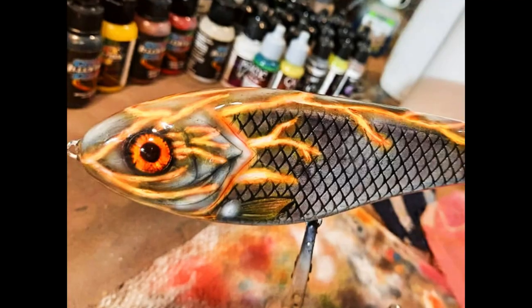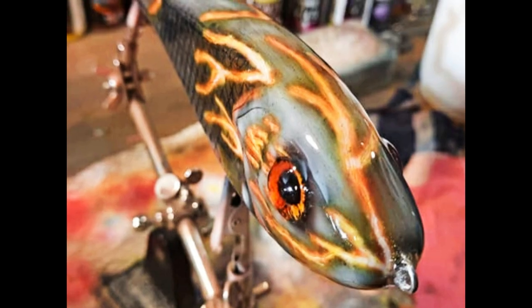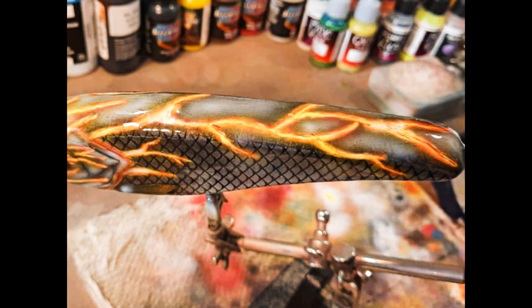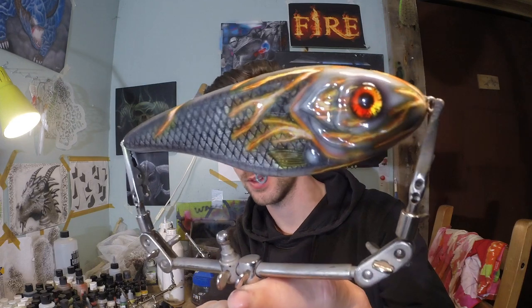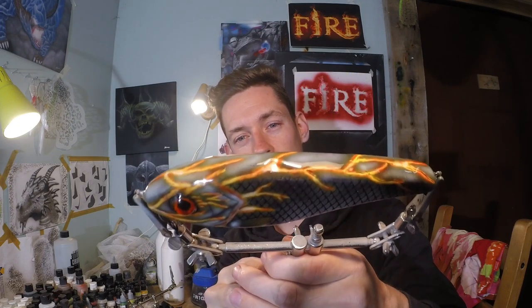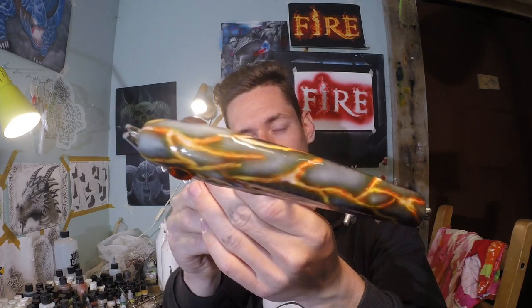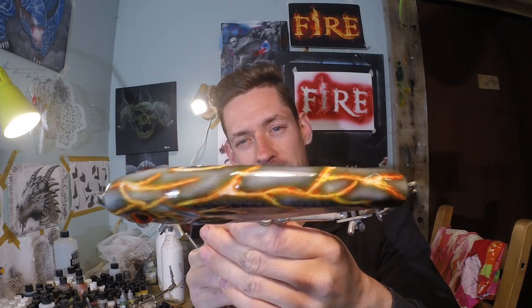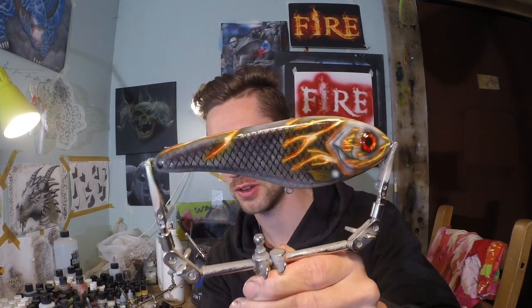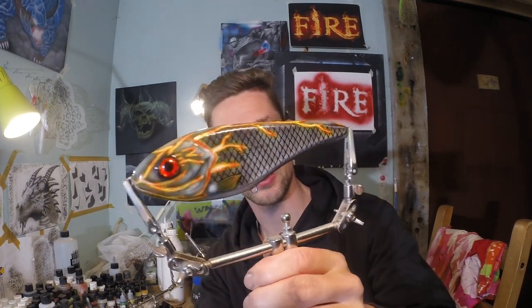Now we're ready for a clear coat. The lure is finished and as you can see, this turned out really really cool — this is probably literally the hottest lure I've ever made. I really like the back; because we used different types of gray and white we created some dimension and depth, especially on the back. Play around with three shades of the same color to create more depth. If you liked the video and especially if you like this lure, click like. I'll leave a link in the description to all the materials I used. Thank you guys for watching and see you next time.